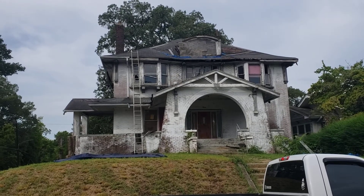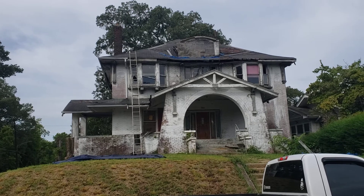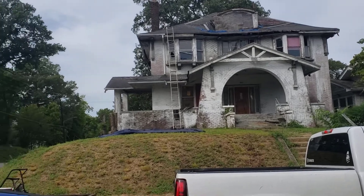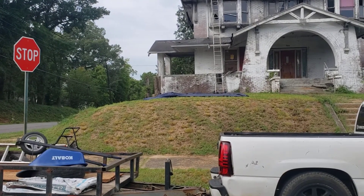Hey guys, giving you a quick update on this historic house we're working on here in Birmingham. We got it cleaned out so far, got the yard cleaned up. As you can see over here in the corner, there used to be a big old tree that was basically overhanging the side of the roof.